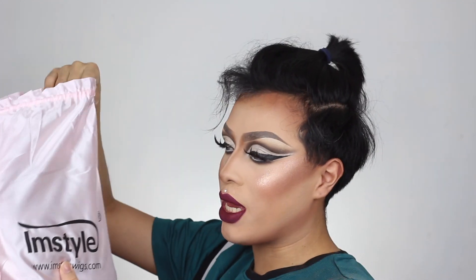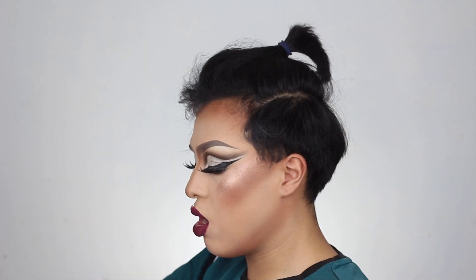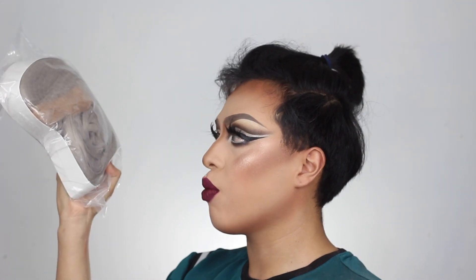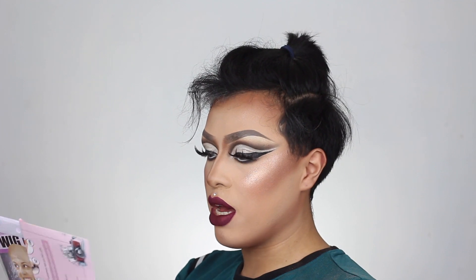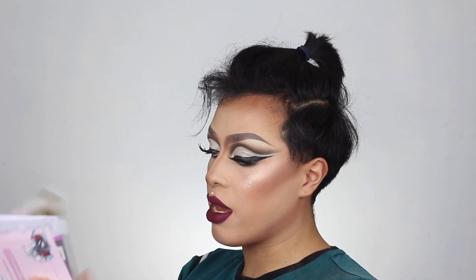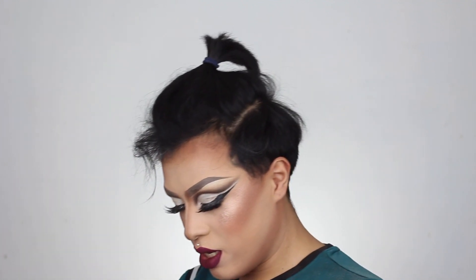So it comes in a beautiful pink little bag. The wig that I chose is called the 'I Am' silver gray wig, so I did get a silver gray wig. In the bag we also received a wig cap, some instructions on how to maintain the hair — we're gonna read that in a little bit — and then we also received this really nice little imstyle hair brush. This is really cute, I actually like this a lot.